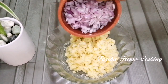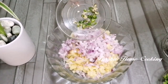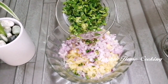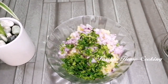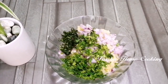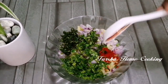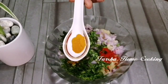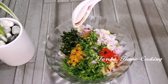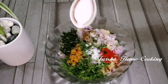Add 1 to 2 minutes of pepper, then add 2 to 3 minutes of pepper, and a little bit of pepper. Add 1 tsp of salt, 1 tsp of salt, and 1 tsp of olive oil.